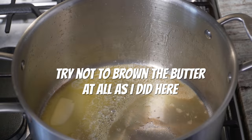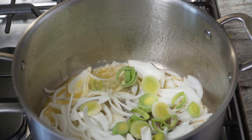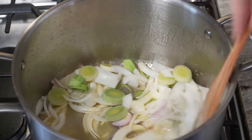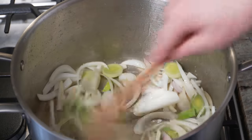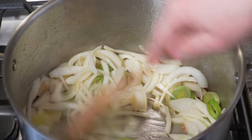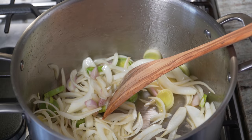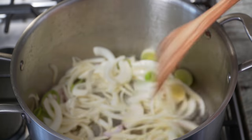Butter's melted. Start by adding all my onion products — the leek, the shallot, the onion. A lot of you are probably thinking, why use leek, onion, and shallot? Seems a little overkill. Well, that's French cooking for you. All these different types of onions do have different qualities and flavors about them, so it certainly doesn't hurt to do this.